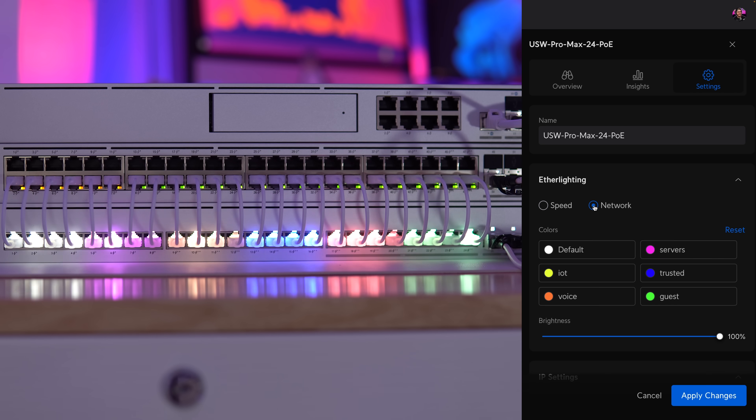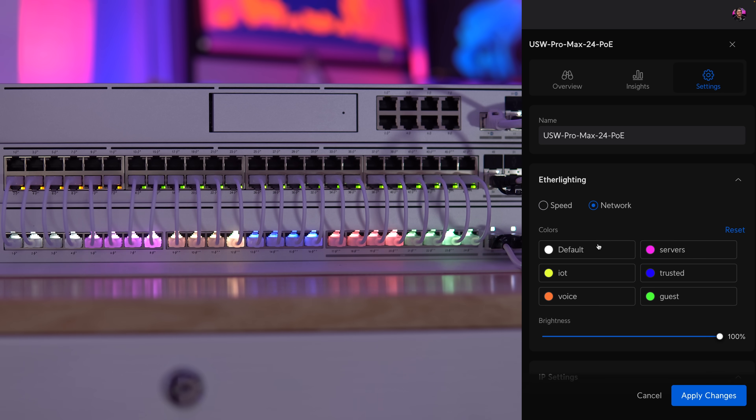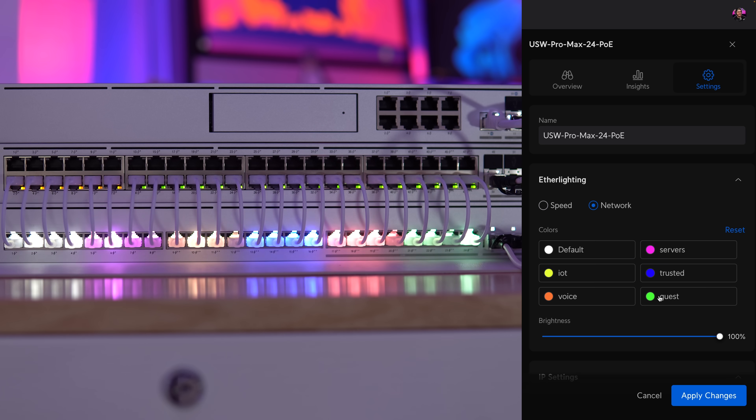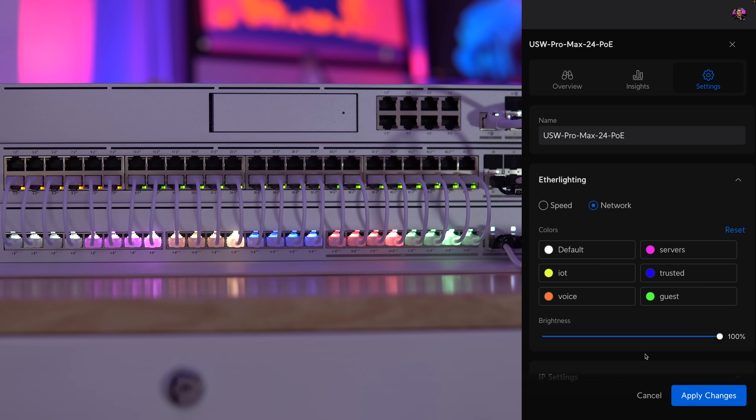I think color coding them to their network or VLAN is more helpful. When choosing that setting, each port will glow according to the VLAN that it's assigned to. This is super helpful when moving ports around, as you may not want to plug into the wrong VLAN. I have some more ideas on how this could be more helpful, but we'll talk about that in a little bit.